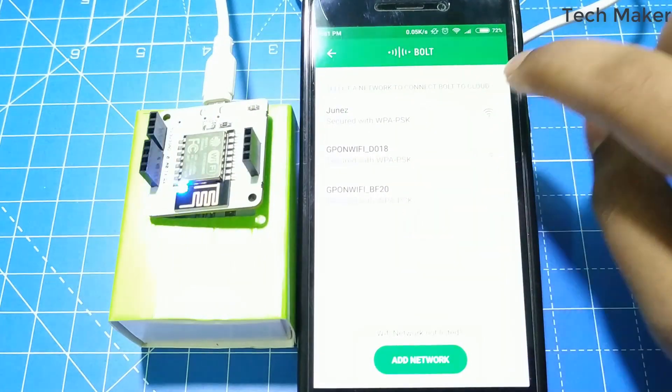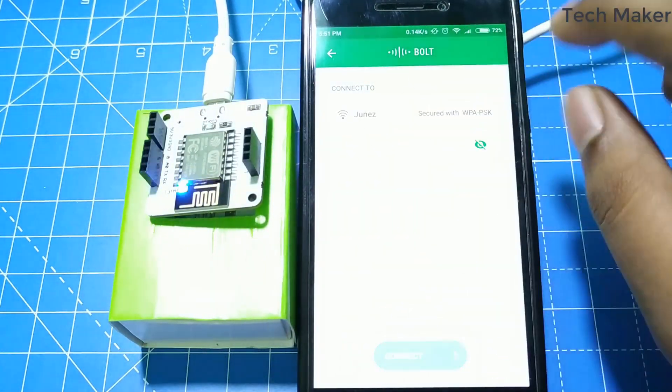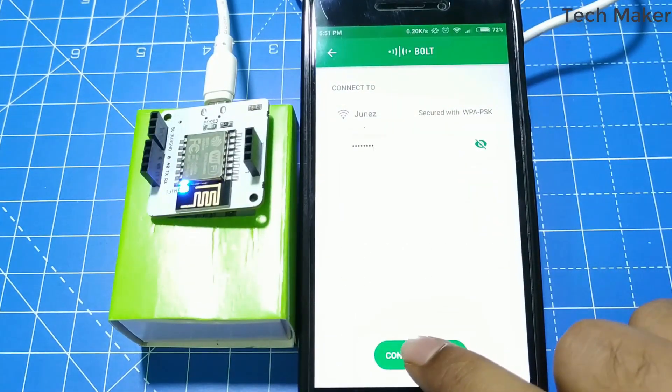Here you can see the Wi-Fi networks. I am connecting to my home network and entering the password. After entering the password, click on the Connect button.